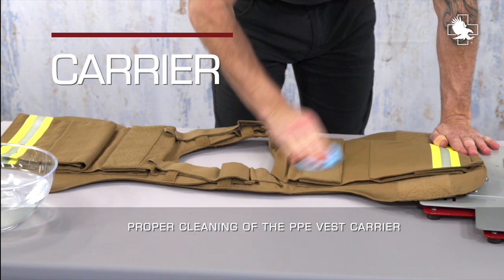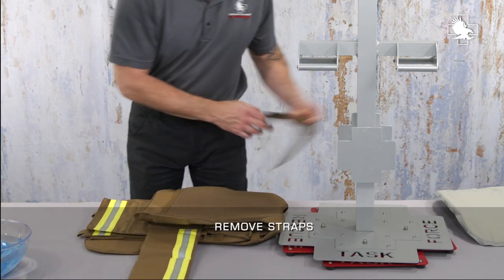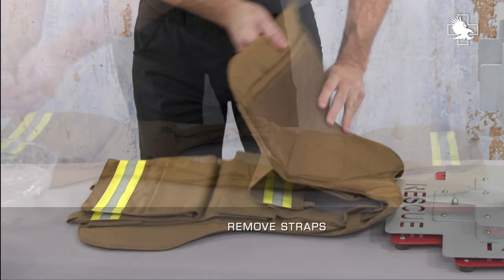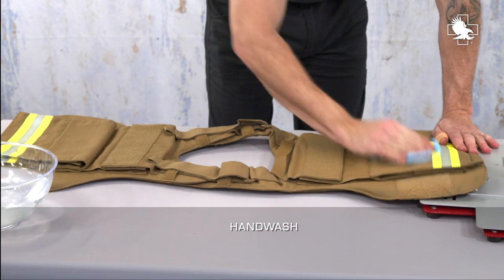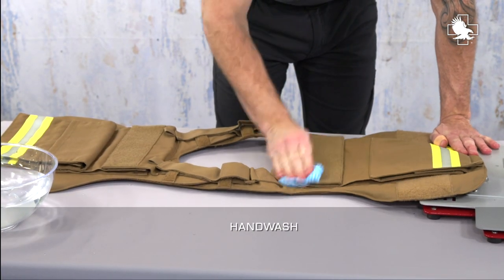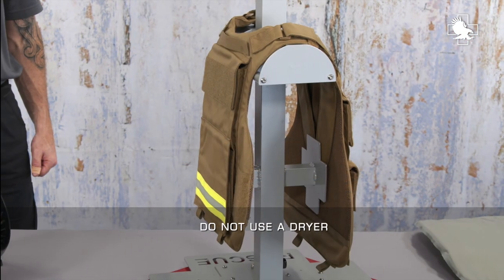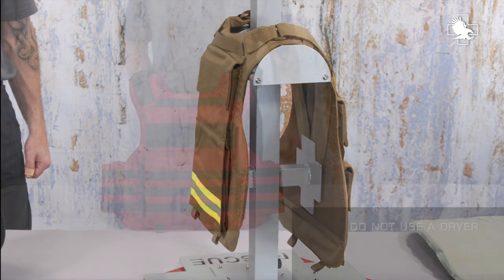The general industry procedure for cleaning carriers is as follows. Remove detachable straps and fasteners from the carrier or place them in their secured position. Hand wash the carrier in cold water with a mild detergent used for delicate fabrics. Rinse the carrier thoroughly. Hang up indoors to air dry. Do not use a dryer.